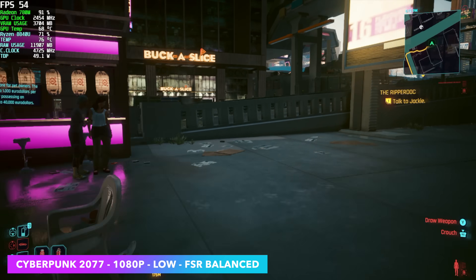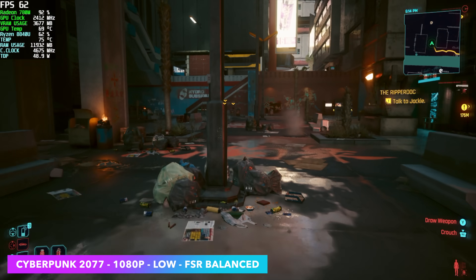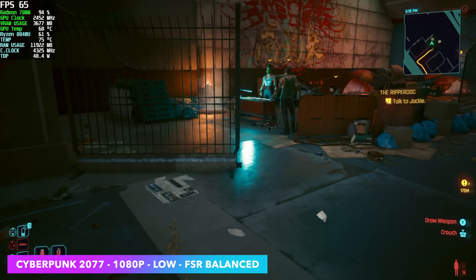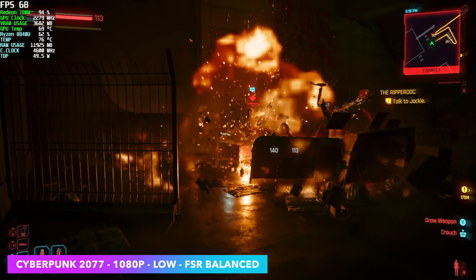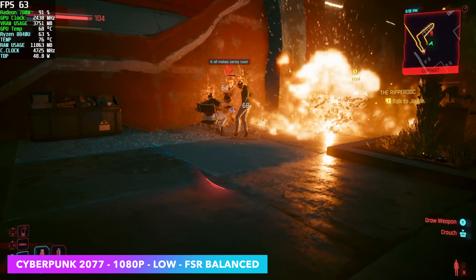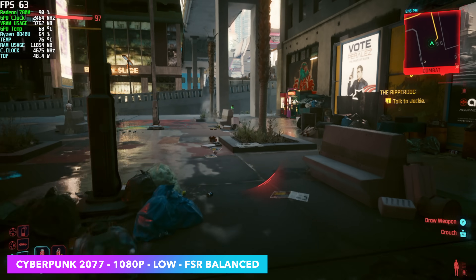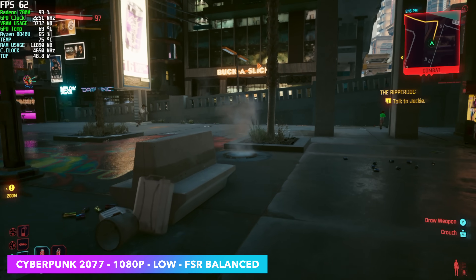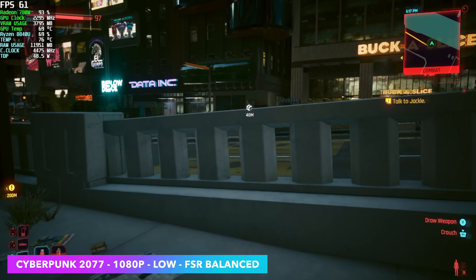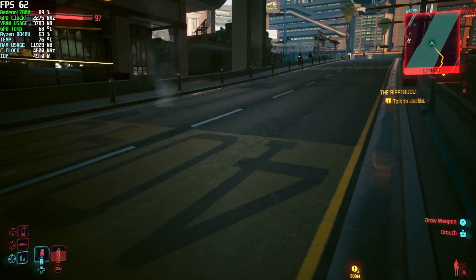Starting out with Cyberpunk 2077 at 1080p low with FSR set to balance, we're over that 60 FPS mark but every once in a while you will see a dip down. Looking at Afterburner in the top left corner, we're anywhere between 45 up to 50 watts — usually around 48 — and like we saw, this does have a sustained TDP of 45 watts. While gaming, I have not seen this thing hit thermal throttle, but in some extreme tests while maxing out all 8 cores and 16 threads, it's definitely possible with that smaller cooler.